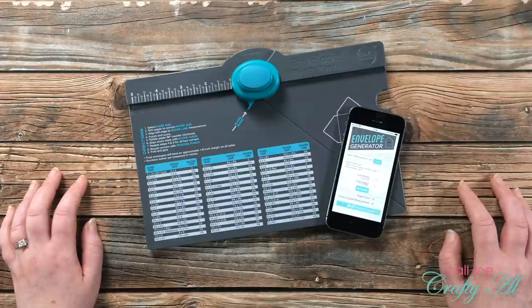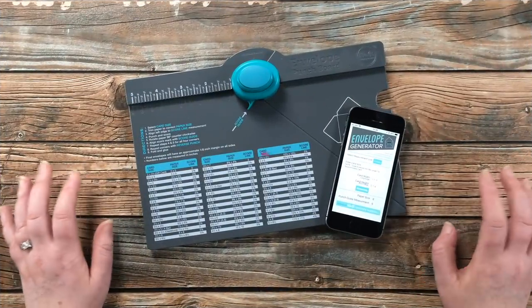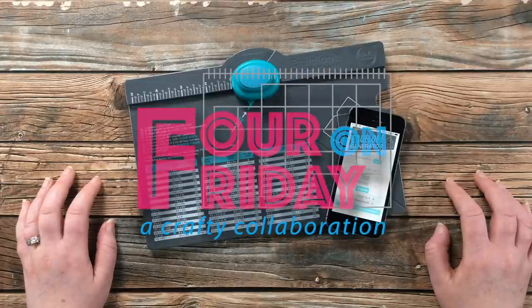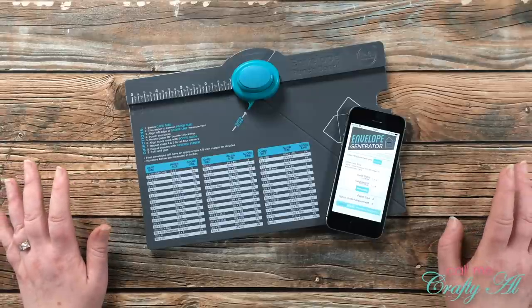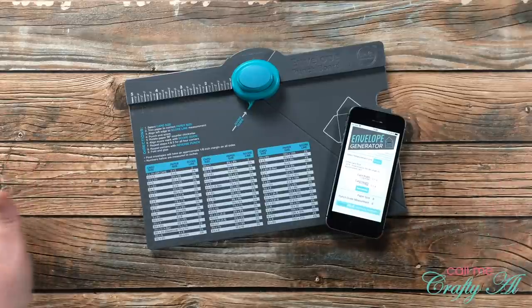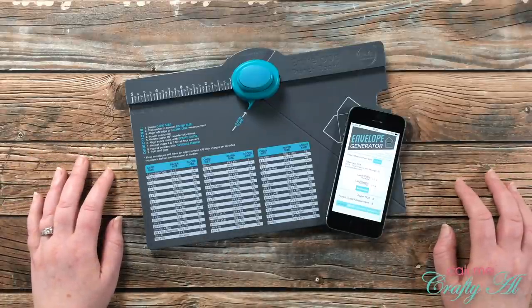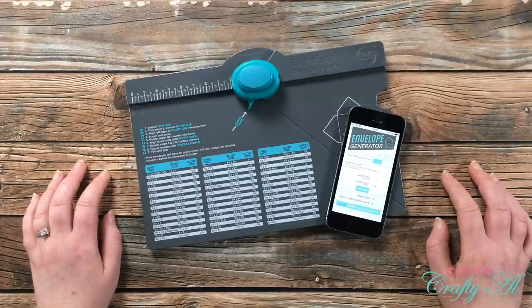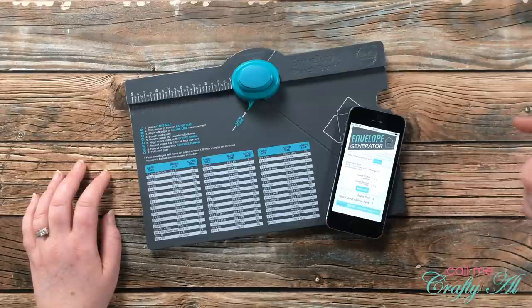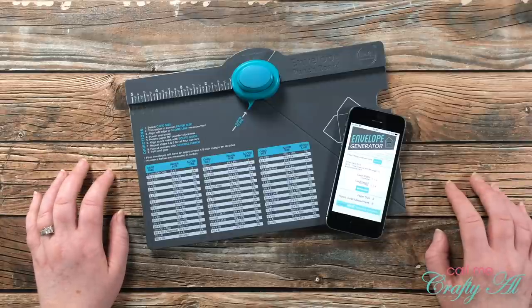If you're already a subscriber and regular viewer, welcome back — I'm so glad that you're here again. If you haven't yet seen a Four on Friday video, every few weeks my friend Danny and I team up to create four new projects using one product, technique, or tool. We each use something different, but each of us creates four new projects. I do a video here on my channel and Danny shares her projects on her blog, which is linked at the top of the description box below.